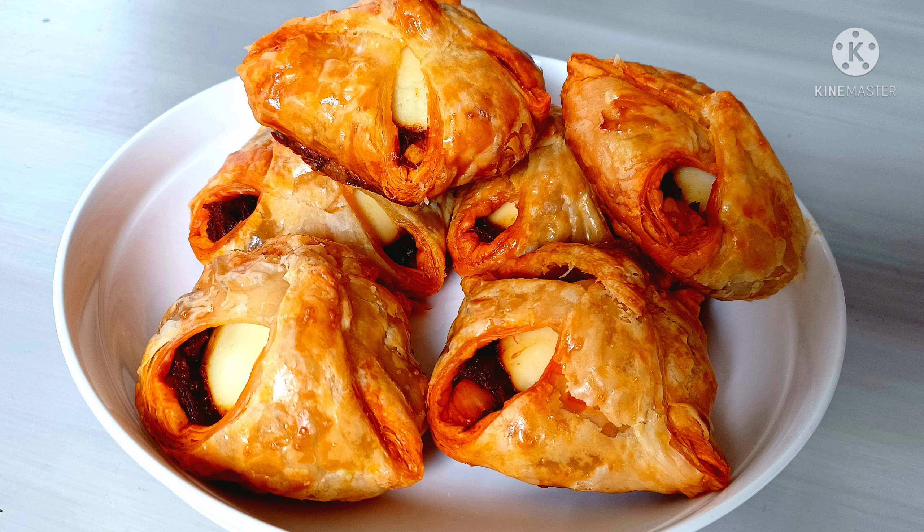I've got all the onions sliced here, now this goes into the pan. I have a non-stick pan, and to this I'm going to add two tablespoons of coconut oil. The pan should be nice and hot, and once the oil is nice and hot you can add the sliced onions — you can see they're nice and thinly sliced.